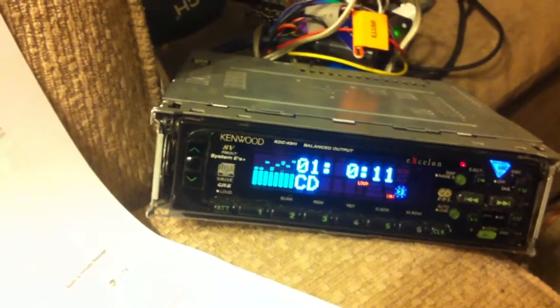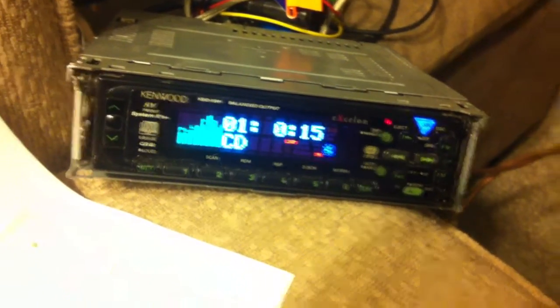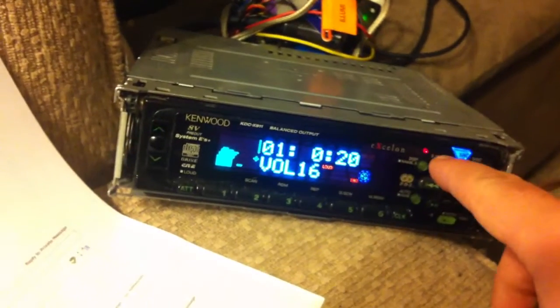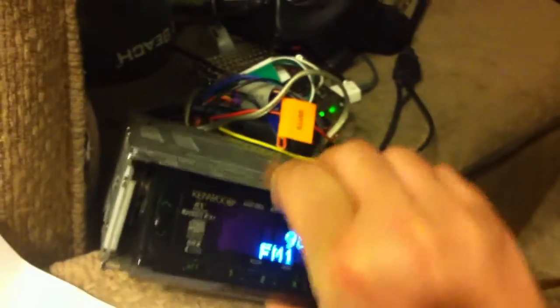And it plays the CD. It actually doesn't sound too bad. It's a cool little player. Let me know if you're interested. When you eject it you have to help it back down.